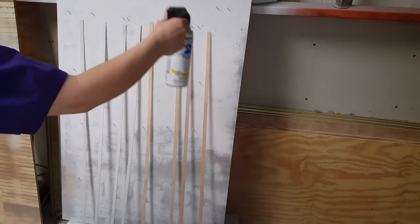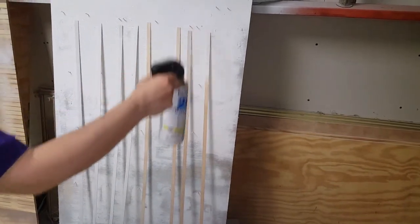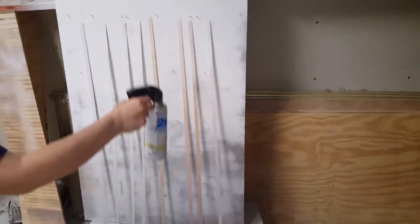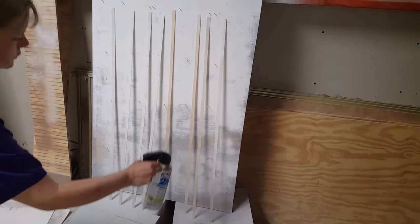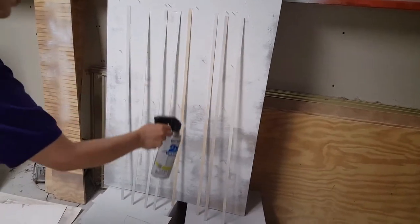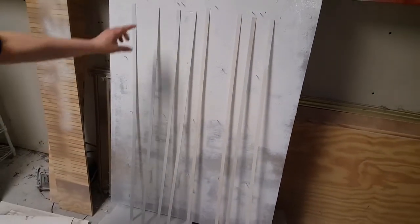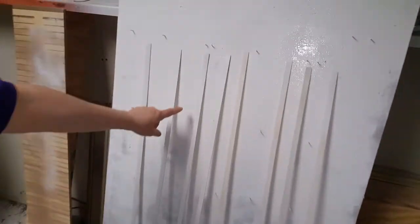I'm just going to lightly go up and down each one. You're going to do this like three to four times so that you can get the coverage that you want. This one here has been done two and a half times.